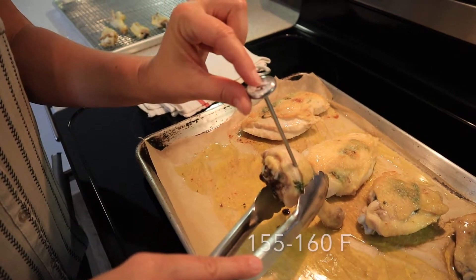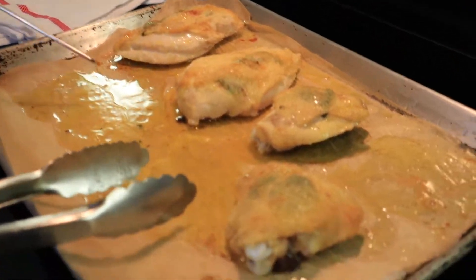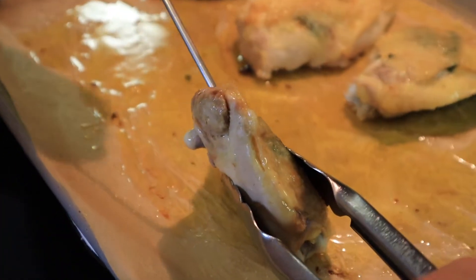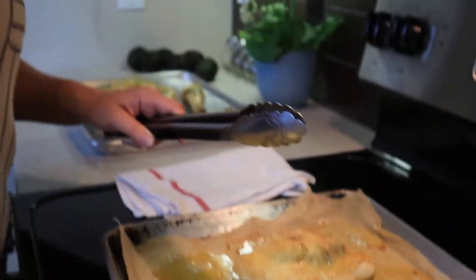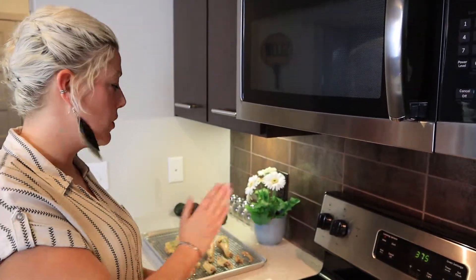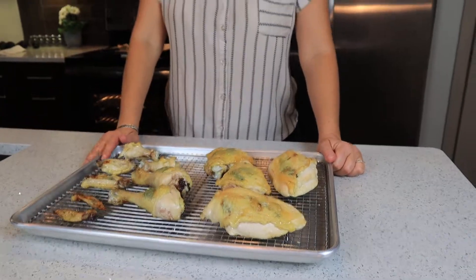Now we're going to start temping the other pieces, smallest to largest. We're looking for a temperature between 155 and 160°F — this is perfect. Next, temp the thighs next to the bone in the thickest part of the meat — these are done, beautiful. Next, the breasts — just as I suspected, these are the thickest part of all the cuts and need another two minutes. Almost all done at the same time, which is amazing. These will get two more minutes, then we'll take them out and rest them on the rack.